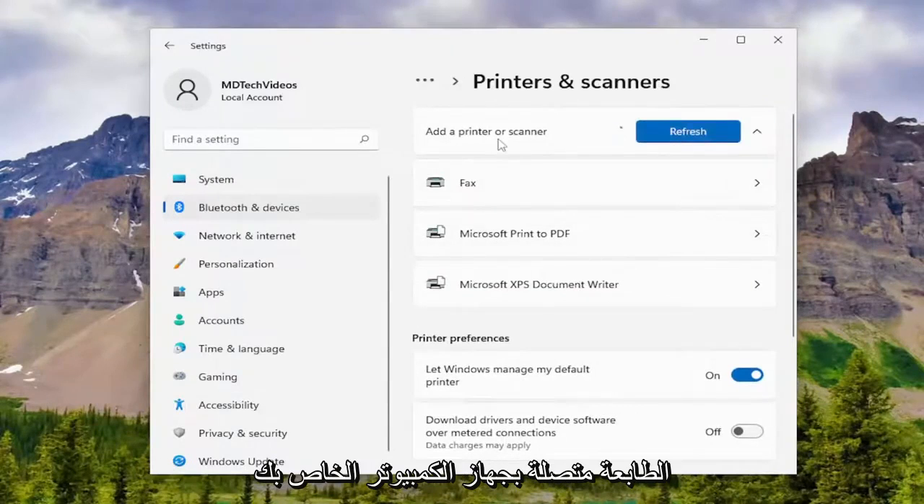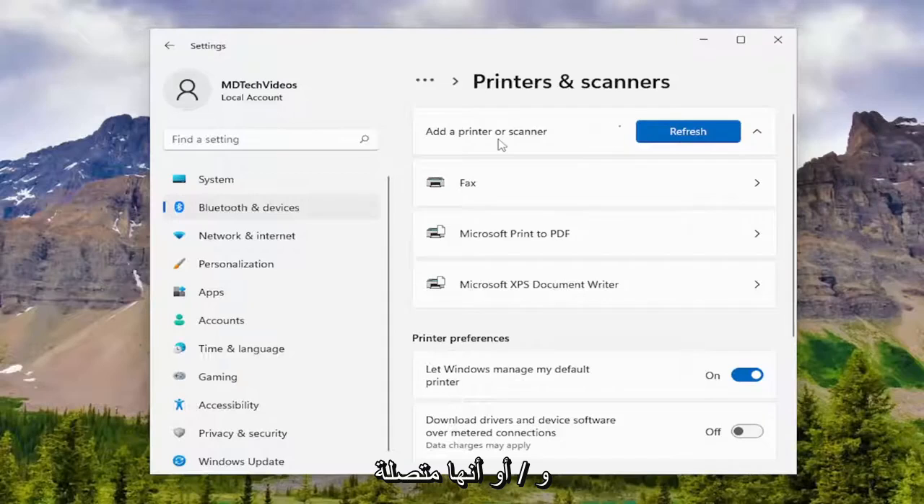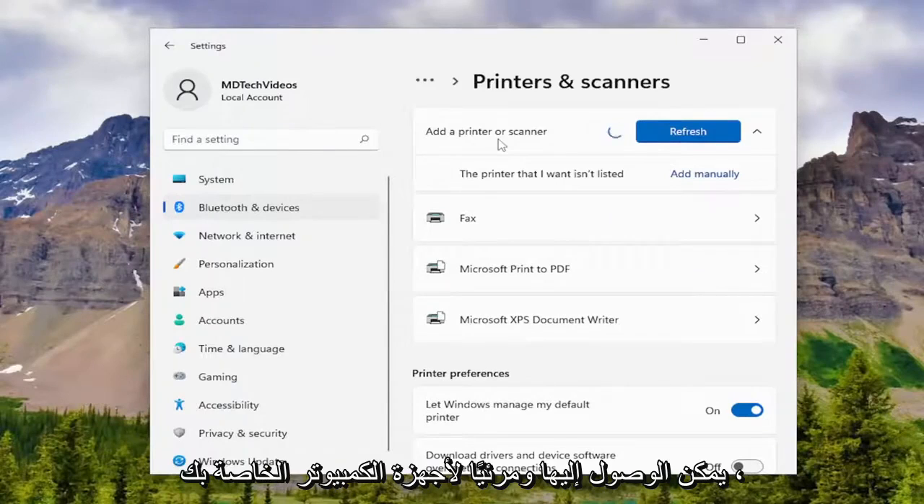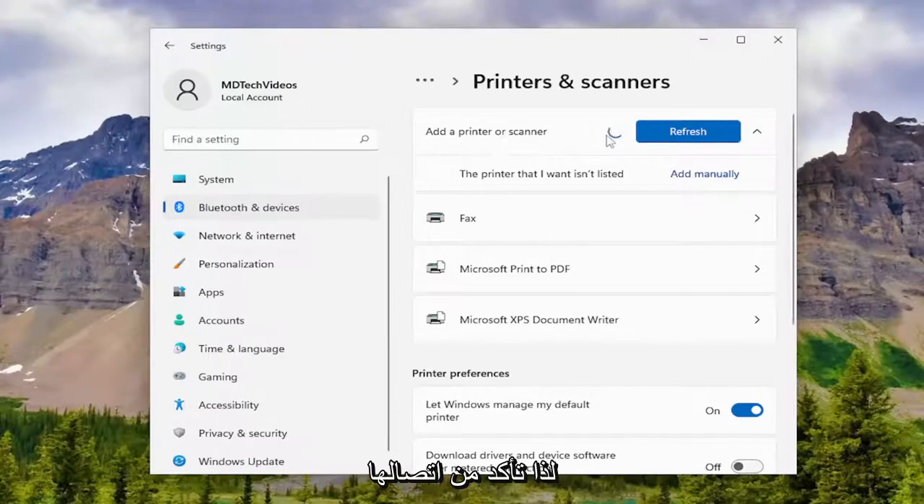Make sure your printer is connected to your computer, or that it's connected to your network. So if your printer is connected to your network, make sure it's properly entered in the credentials and that it is accessible and visible to your computers. So make sure it's connected here.